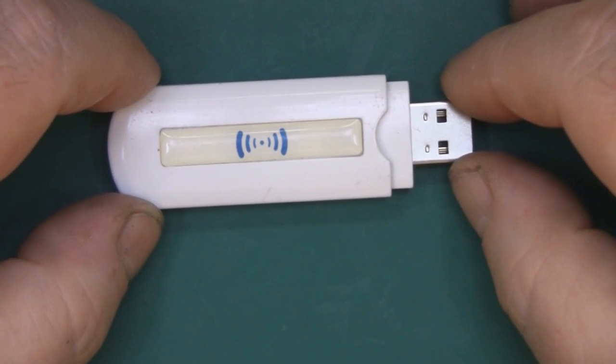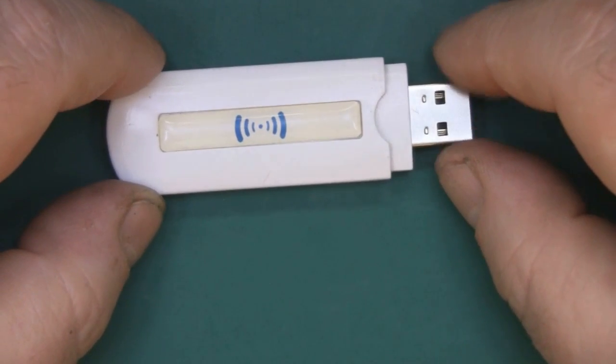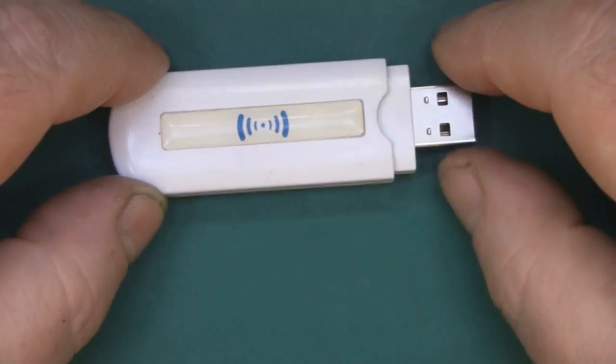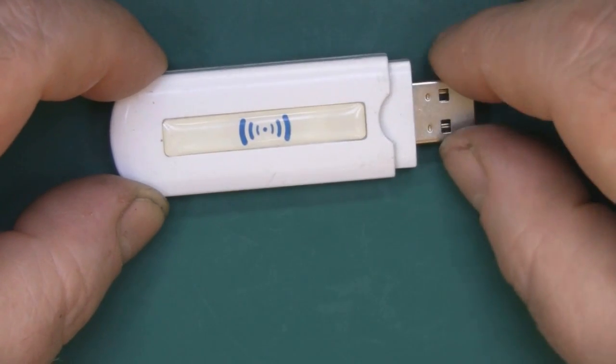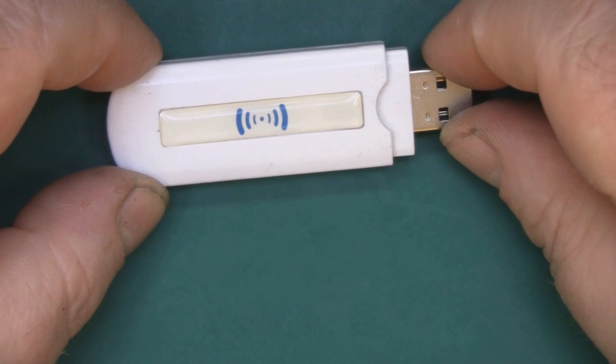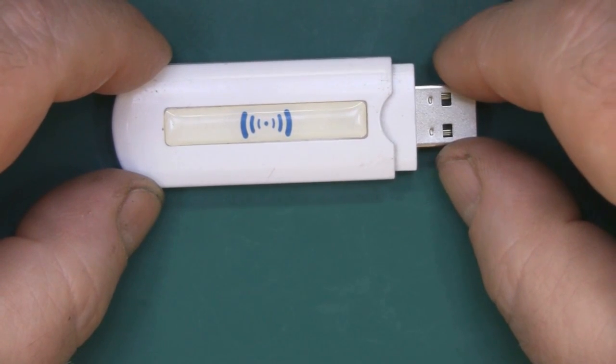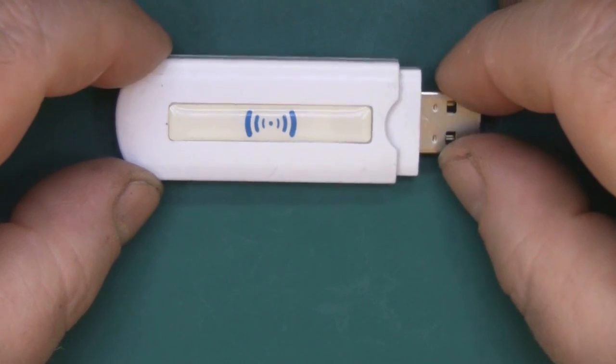What I've got here is my little USB spectrum analyzer. It's for 2.4GHz Wi-Fi channels 1-12. I do use this quite a lot — it's a really simple spectrum analyzer and it gives you a nice graphical representation of the spectrum.